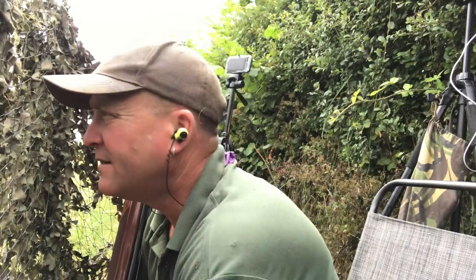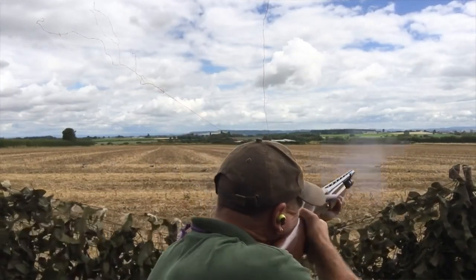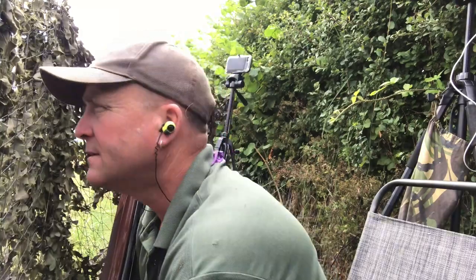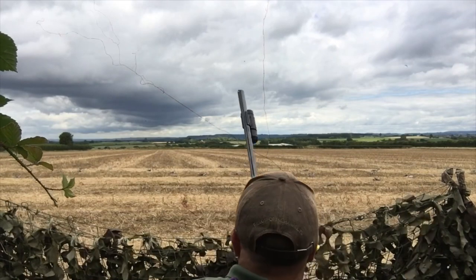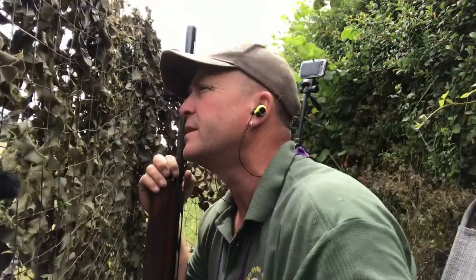Hello again. Out pigeon shooting again, on a rape field again, protecting wheat behind me again. I'd already set up once this morning, things didn't feel right. I set up and the wind changed direction completely, so I've come from that rape stubble field there to this one here.